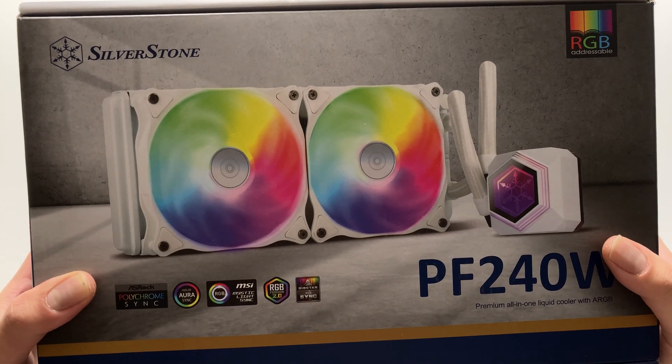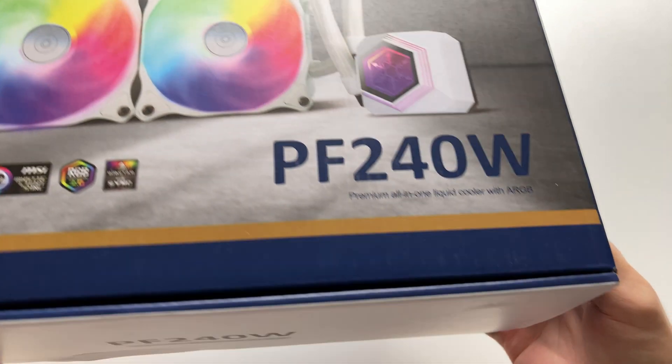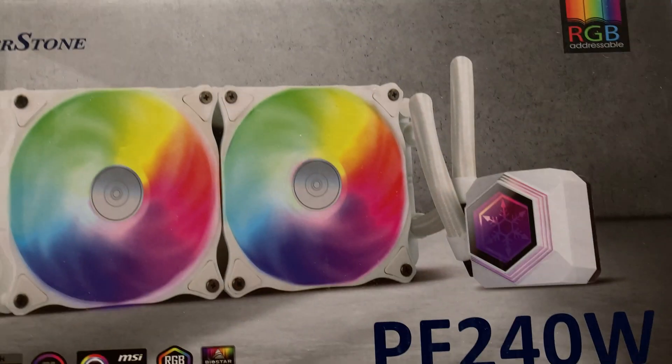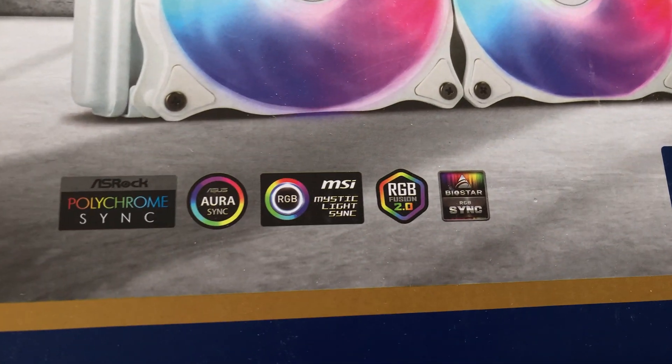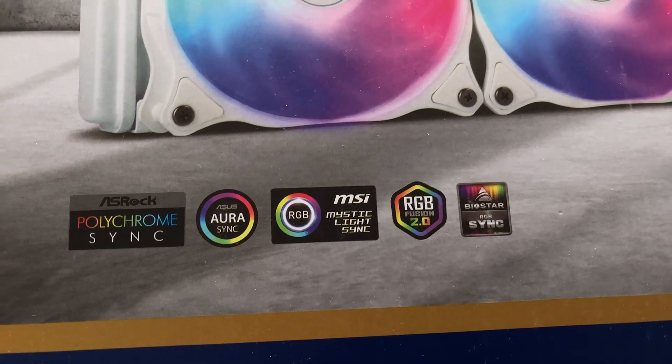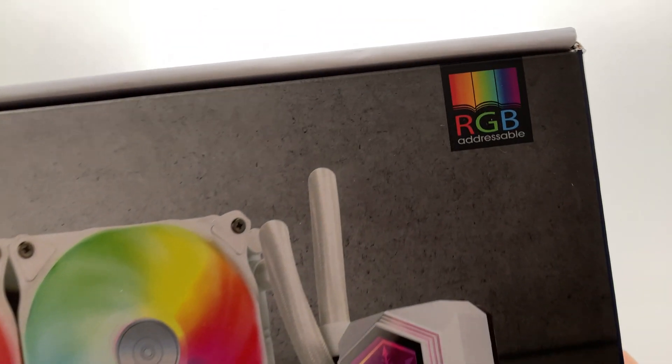The difference is it's a white version, so all the components are colored white. It still has ARGB coloring and supports all the different standards for RGB control from all the motherboard vendors. It's addressable RGB, so you can color it however you want at any portion of the fan.